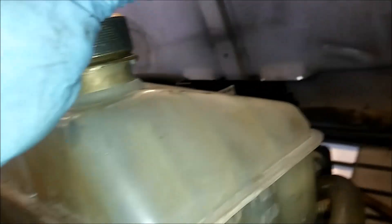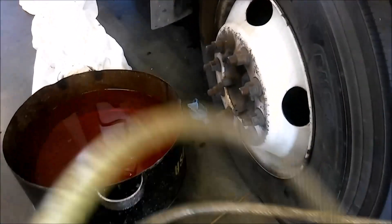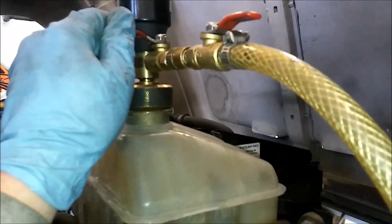Connect your fill hose — it also has a ball valve on it — via quick connect. It's pretty much all brass. They do make a plastic one that's about $10 cheaper, but don't buy that one. Just spend the extra $10 and get the brass version. I've used this setup probably 400 times and never had an issue.